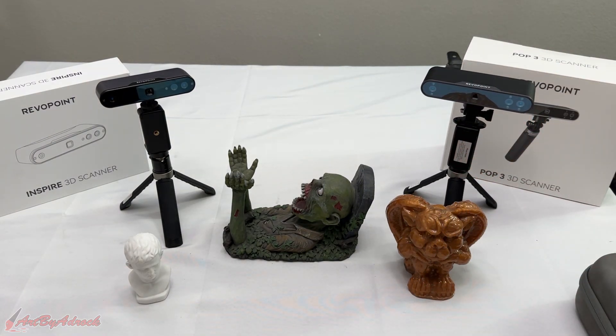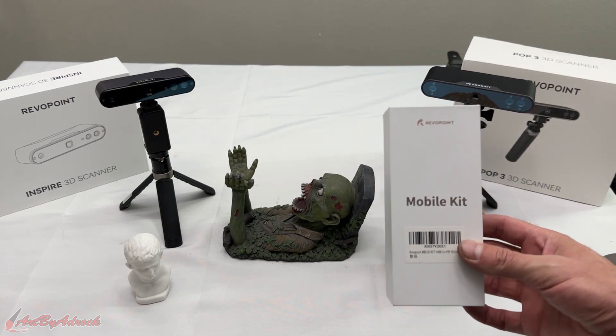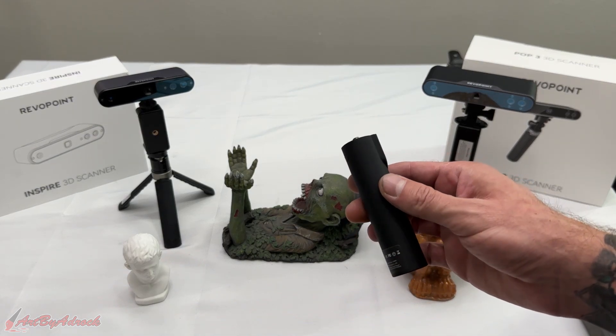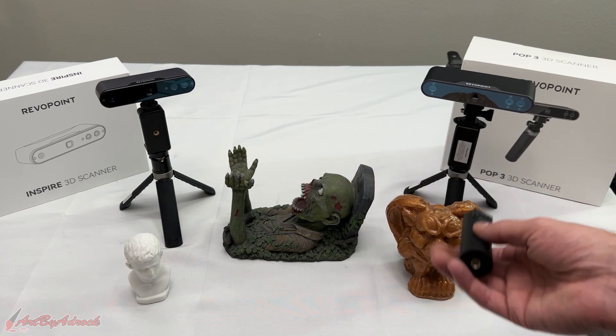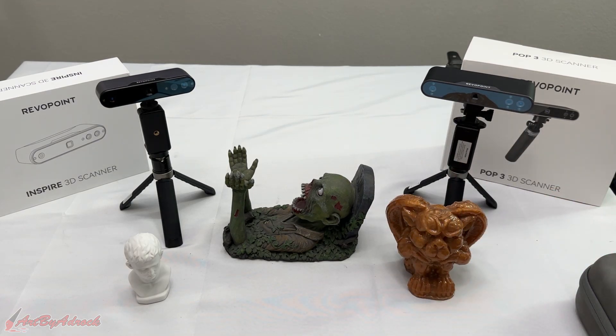One thing I'd definitely recommend regardless of which model you get — even the Range or Mini — is the mobile kit. It's very useful if you're scanning on the go. It includes a battery pack so you can easily connect it and have power anywhere without having to haul your computer around with you.